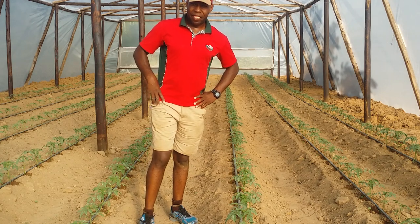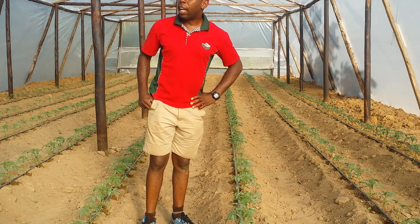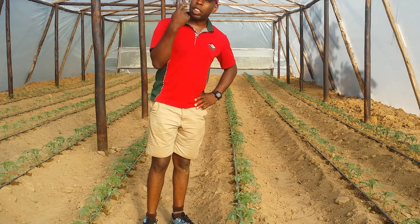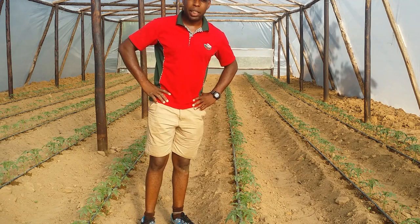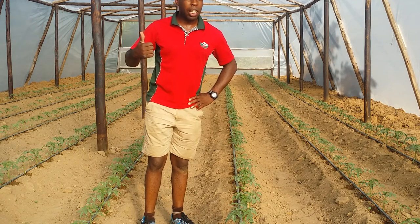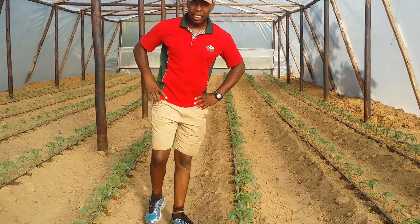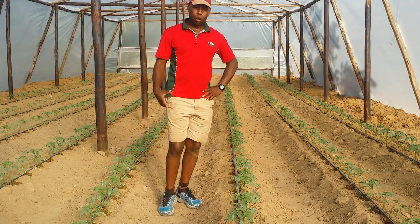Welcome. My name is Tapioa, the greenhouse guy, and I'm here in Seke rural areas. We've just finished constructing a greenhouse measuring 200 square meters. This is a wooden framed greenhouse and it can accommodate approximately 600 plants of tomatoes.